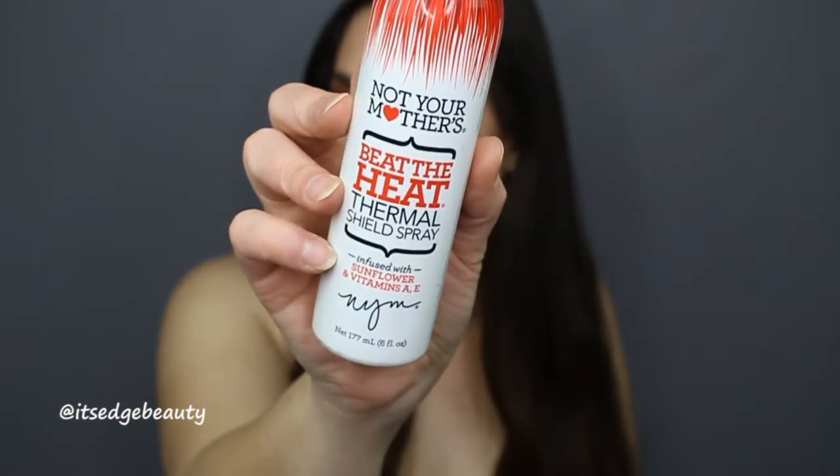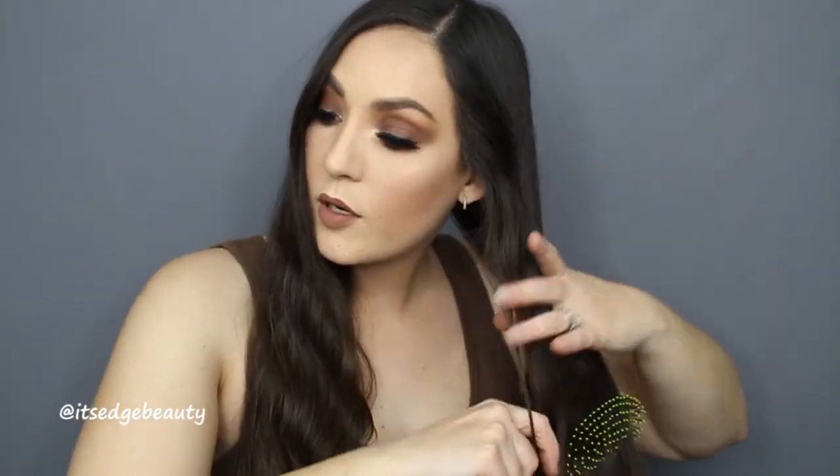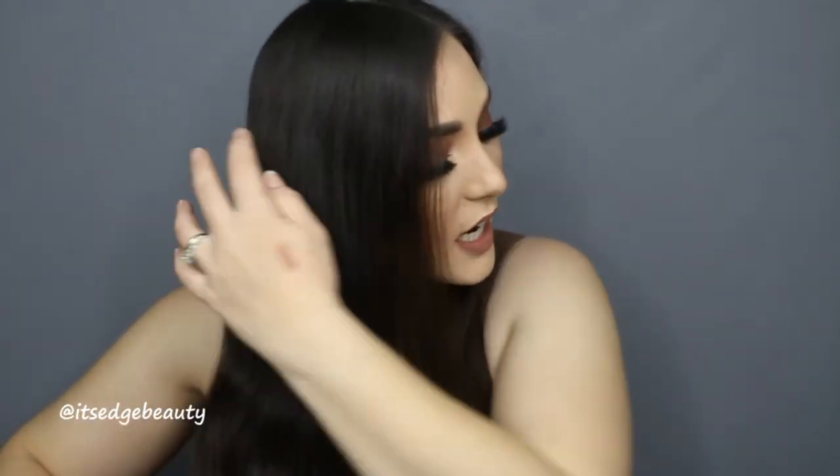I'm going to take a little bit of heat protector — this is the Not Your Mother's Beat the Heat. I've really been liking this one, but you do want to use it pretty sparingly. I basically just spritz the ends a couple of times and try not to get it too much on my roots, then one spritz on each side. Brush through to make sure the product is evenly distributed, and wait until your hair is no longer wet from the spray before you start curling.